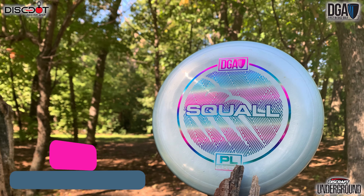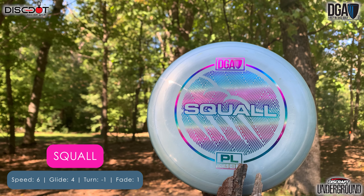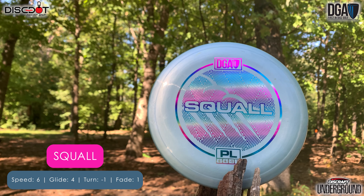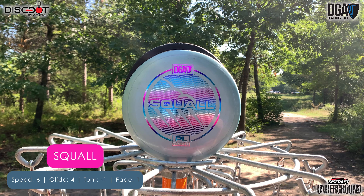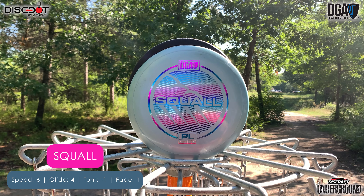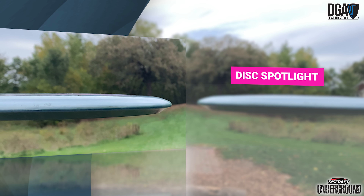Welcome back to the channel and for another disc review. Today we are taking a look at the DGA Squall. The Squall is definitely on the faster side for mid-ranges, clocking in at speed 6 with a glide of 4, turn negative 1, and a fade of 1. For the most part I do agree with these flight numbers, but for the slower medium arms I feel that fade is maybe closer to a 1.5 to a 2 rather than the 1.